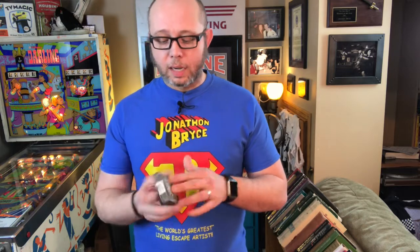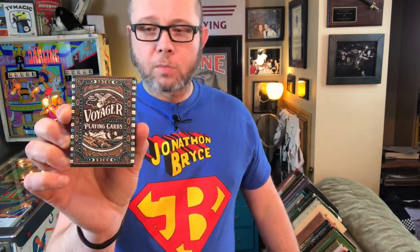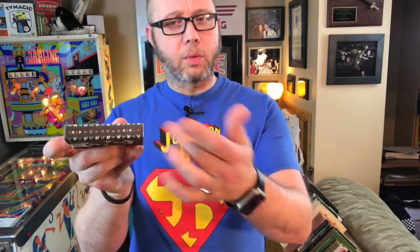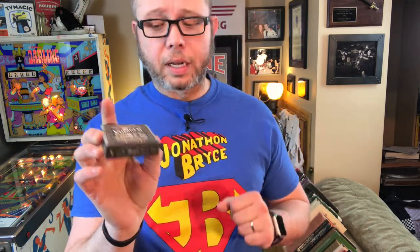Let's start with the tuck box. The tuck box is embossed and debossed, so you have some embossed areas and some debossed areas. It has wonderful graphics on the front of the tuck case and also on the side. It has a custom stamp to close the top of the tuck box, and on the bottom it talks about the manufacturer Theory 11.